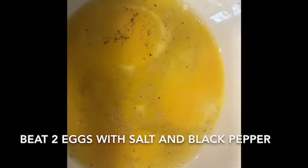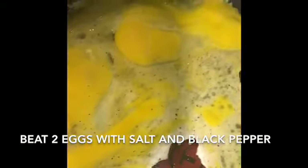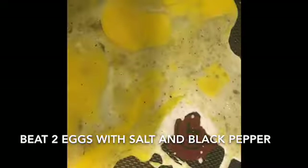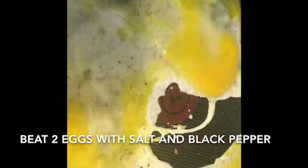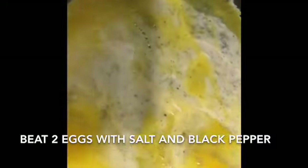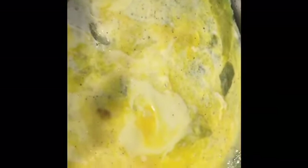I've beaten two eggs with some salt and black pepper and I'm going to add it to my pan. I'll place my vegetables aside and we've got this large, thinly spread egg omelette on the pan.